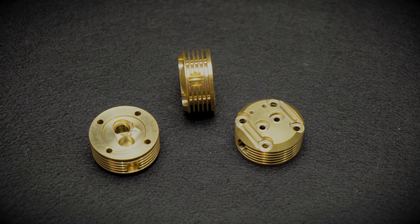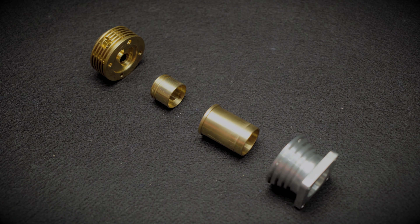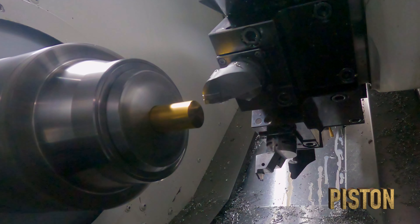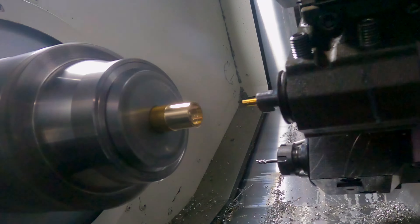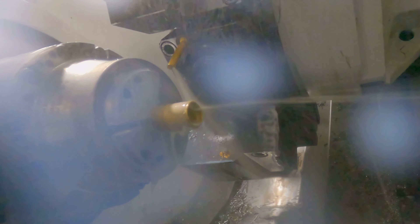Were there any issues you ran into that you needed to solve with your master programming? Not really — it was just adding tolerances and what clearances I thought were applicable. Pistons — now they were fun. They're actually really cool. I machined them with grooves in them so that I could put piston rings in them later if I wanted to.